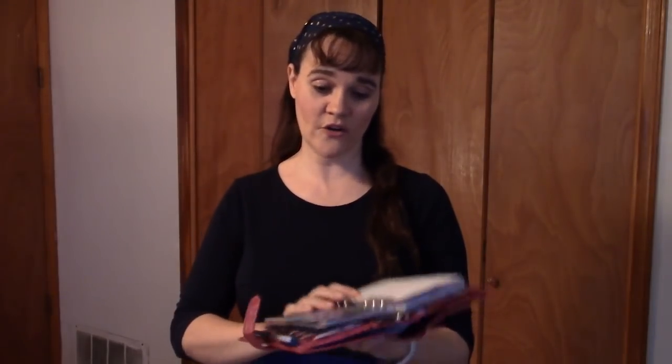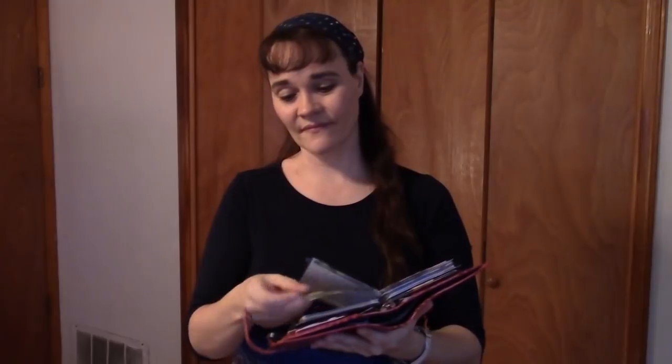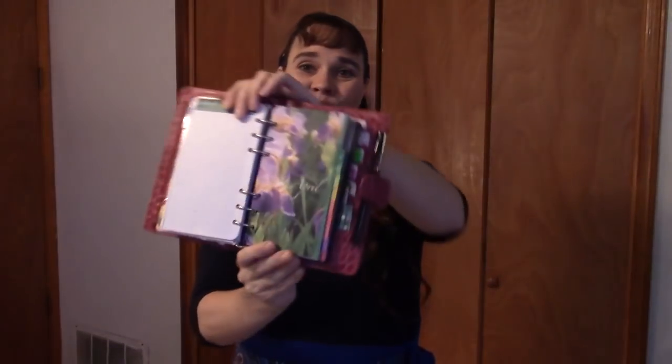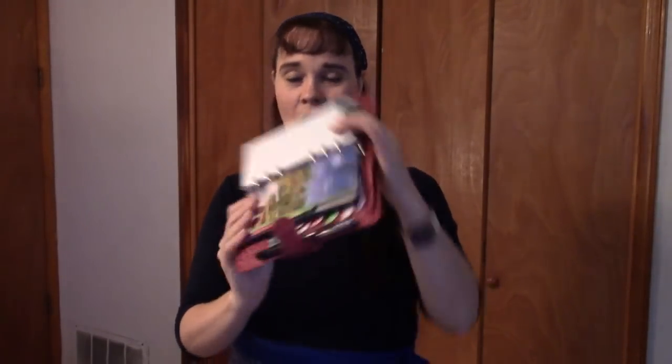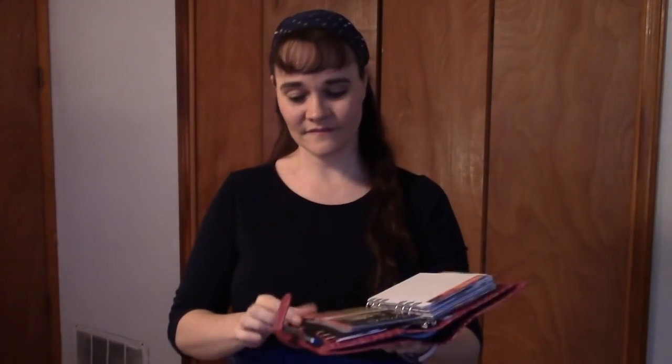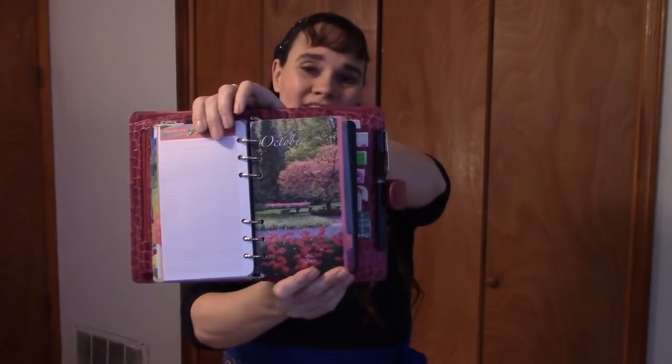Now I'll show you the rest of the Garden Path dividers: February, March, April, May, June, July, August, September, October, November, and December. I love how they are not holiday-themed.